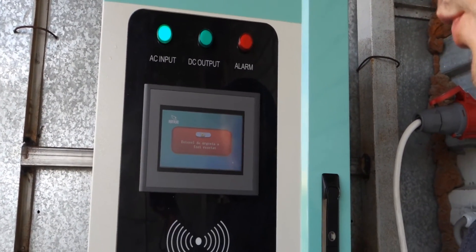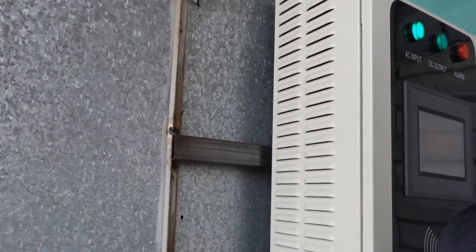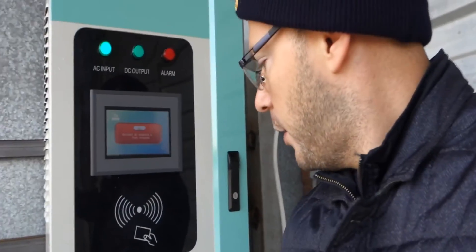How do you mount the charging station? It has a jig that's bolted onto two bars. You put the jig on the wall and then you hook the charging station to the jig. It also has two screws so that in the event of an earthquake or something, it doesn't move.